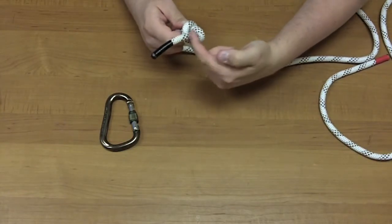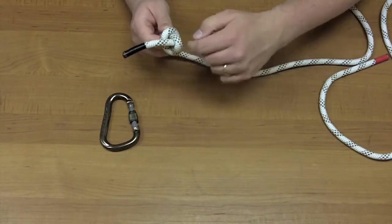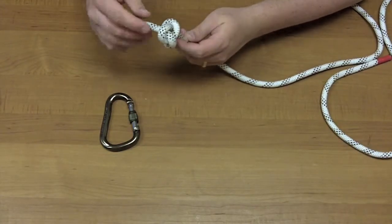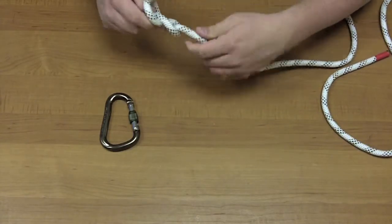Make sure your tail — the rope here — is long enough so it's not ever going to possibly slip out of this knot. This tail is perfectly fine lengthwise. It depends on the application you're using also. You might want a longer tail if it's in a more dangerous situation, just to ensure that it's not going to come out.